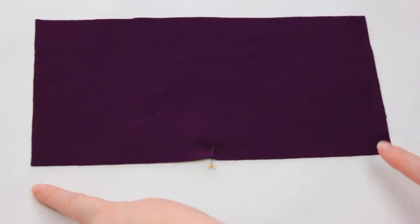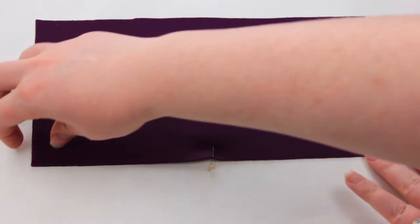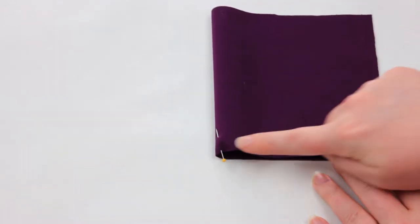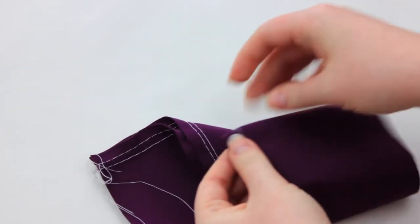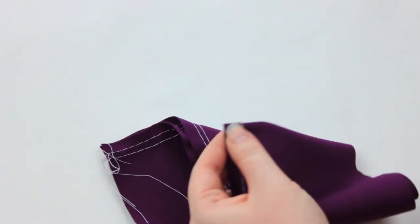The next thing we're going to do is find and mark the center of both of our pieces. If you're working with a commercial pattern, there should already be notches on your pattern pieces. But if you forgot to transfer them, now is the time to double check before you move on to the next step.